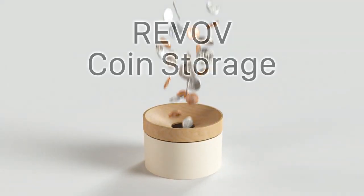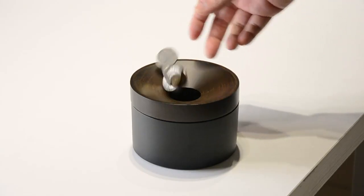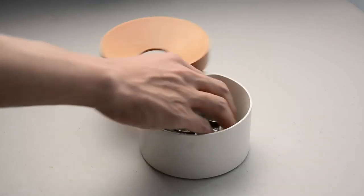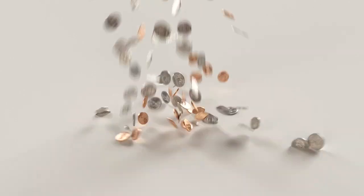This is Revolve Coin Storage — it makes your messy coins disappear. It allows you to drop off the coins in the sleekest way and slide open to reach the coins in one motion, so there will be no more messy coins around your home.